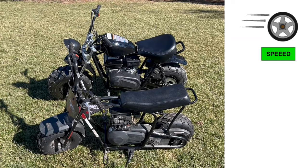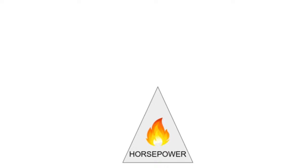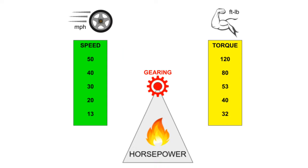Everyone understands speed, and it's stock 20 miles per hour on both bikes. The engine produces horsepower, and gearing determines how it's divided into speed and torque — it's a balanced give-and-take formula. If you get more speed, you get less torque. If you get more torque, you get less speed.